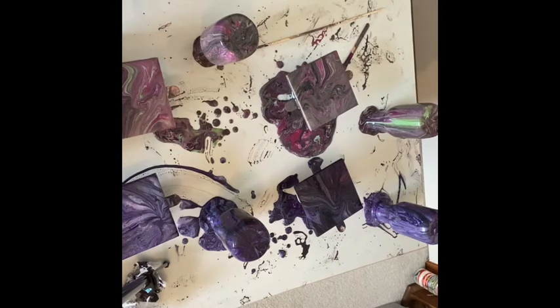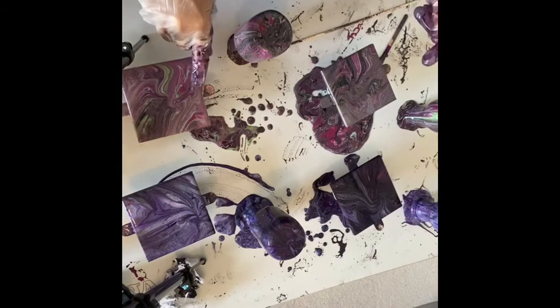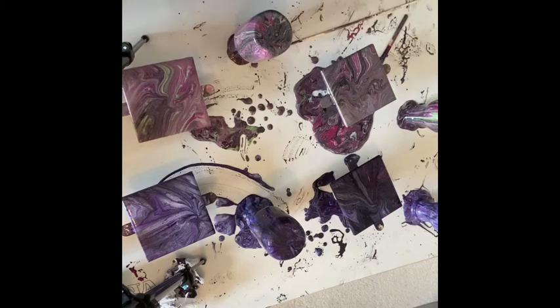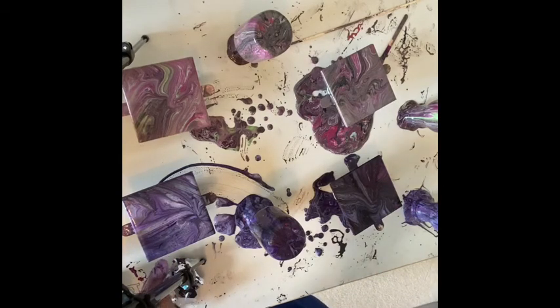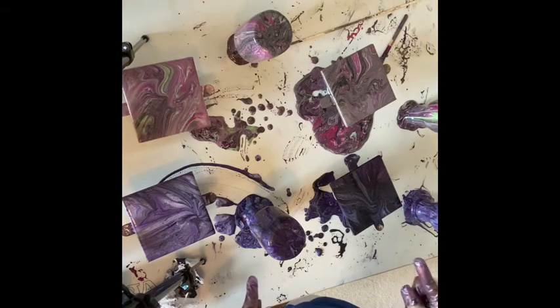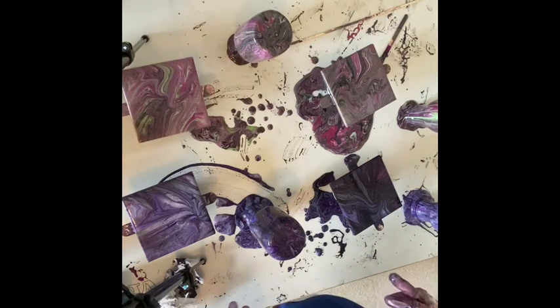So there we go — poured with the same paints. I think I put a little bit more black in this one than in that one. The jars look pretty much alike. On the purple one, they look pretty much alike too — there's a little bit of difference, this one's a little bit lighter and shows up a little bit more of the silver in it. But there we go, they're all done — now they just have to sit here and drip.